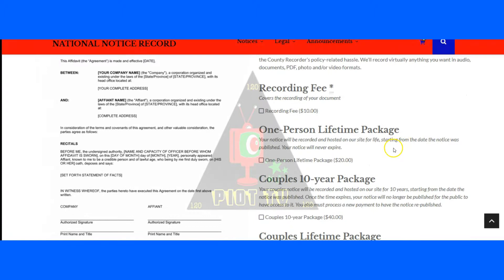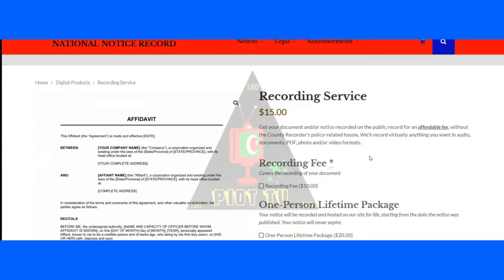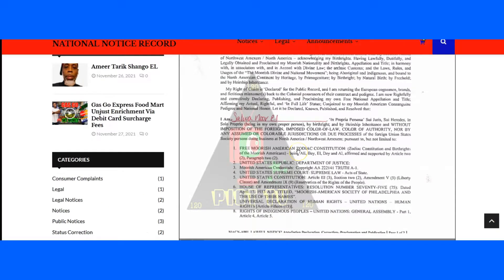If you're interested in getting your nationality documents recorded on the public record at NationalNoticeRecord.com for $15 flat — usually a $45 payment — we'll record it, take your ID number from your nationality card, use that as the recorder number, and your documents will be searchable on the public record. You can't get any more public than the World Wide Web, and this is what it will look like, as you can see with Sister Saw Nor El's documents.